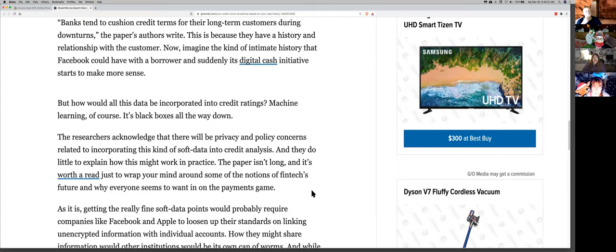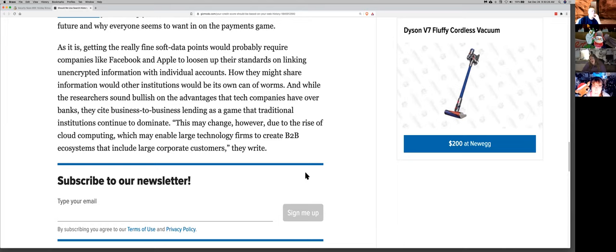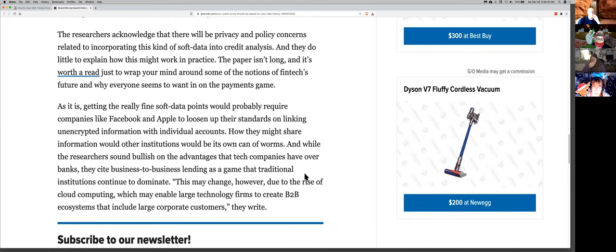Their argument is that systems reliant on hard data are more cyclical, risk-prone, and prone to failure than if you're also taking into account the soft data to inform your decision making — whether somebody gets a loan, a mortgage, or what their interest rate is. This is a terrible idea wrapped in more terrible ideas. The way our laws are, there's nothing to prevent them from doing this. People are right that you should be using DuckDuckGo and a VPN.